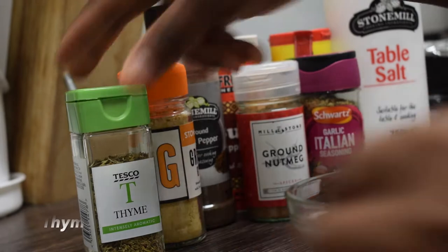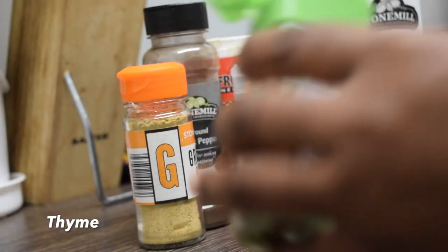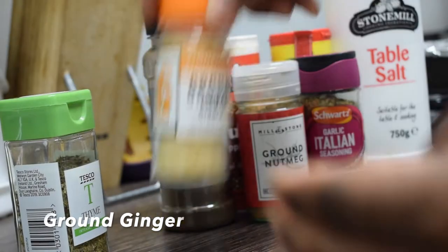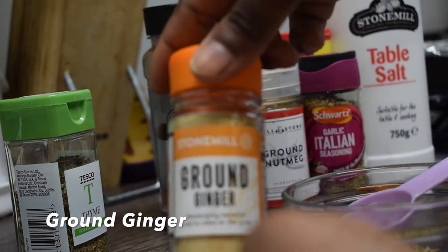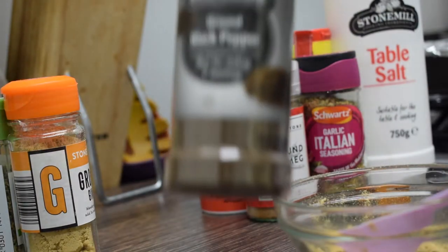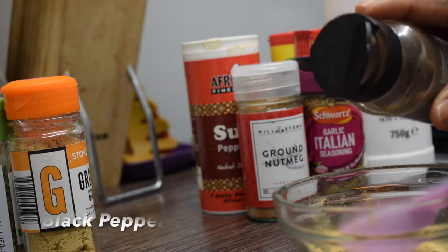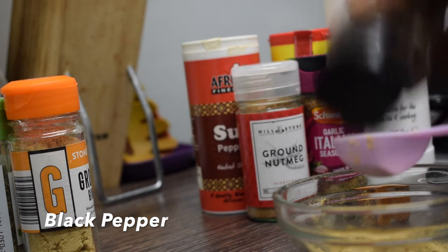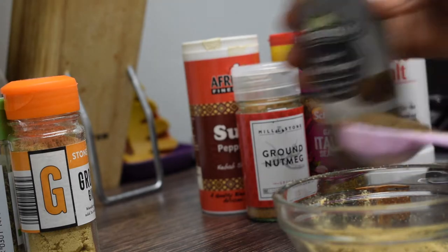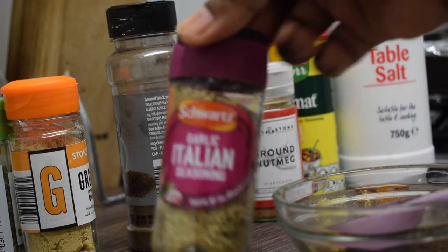Let's get straight into the ingredients. I have thyme — just a teaspoon of that — and also a teaspoon of my ground ginger, which is my ginger pepper. Today I'm not using any fresh ingredients, just the dry ones. And I'm going to use also black pepper, just a teaspoon of that. You can choose to use any ingredients that you want; however, I've changed mine this time. I'm making something new and I hope it turns out nice.